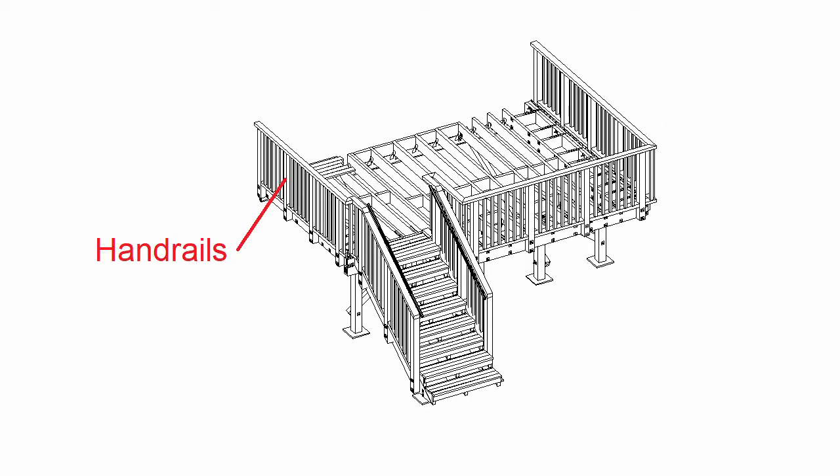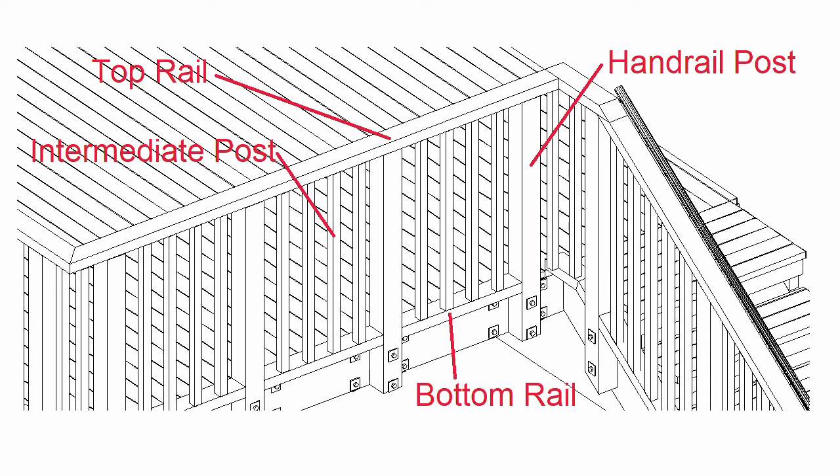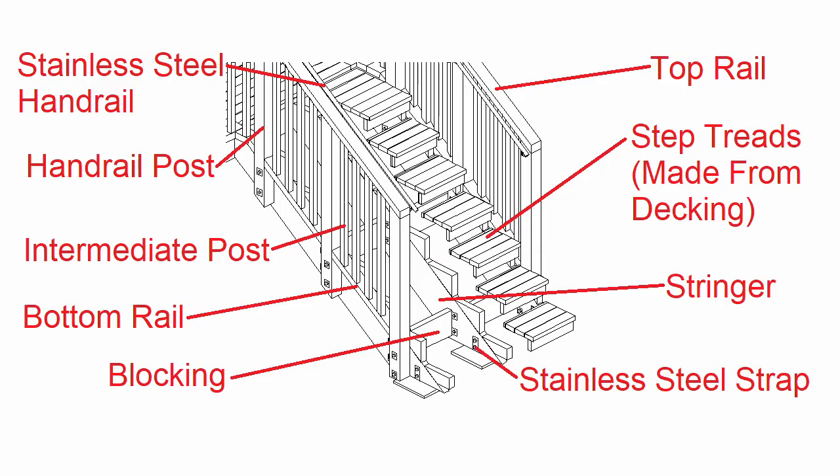For decks with handrails there's the handrail post, the intermediate posts, the top rail, and the bottom rail. For the steps, the main part is a stringer. The stringer is attached to the concrete post using a stainless steel strap. The step treads are made from the decking, and there's also blocking between the stringers.